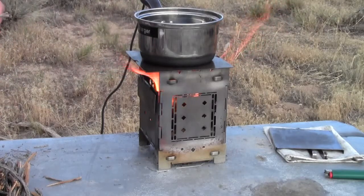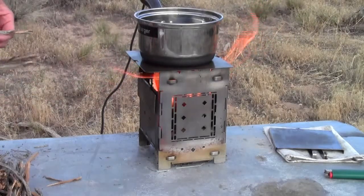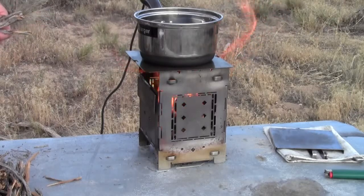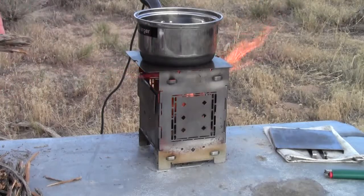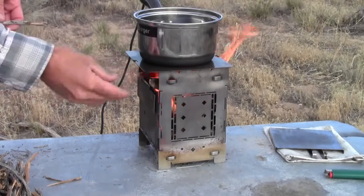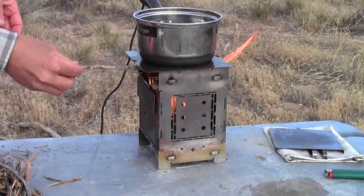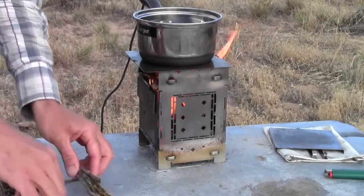Sometimes what will happen is in the act of feeding it, you're actually crushing the hot coals, compressing the hot coals, and you're losing efficiency in the airflow that the stove is capable of providing to those hot coals. The way the firebox feeds is you're setting fuel in from the top and it just sets on top of your pile of hot coals.